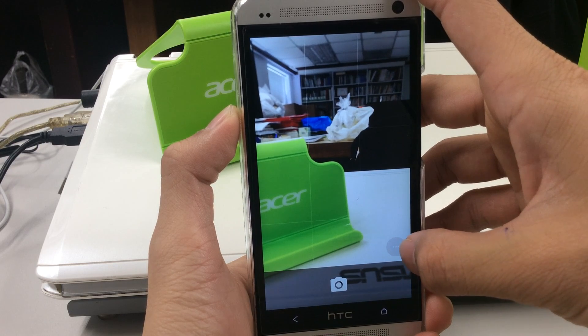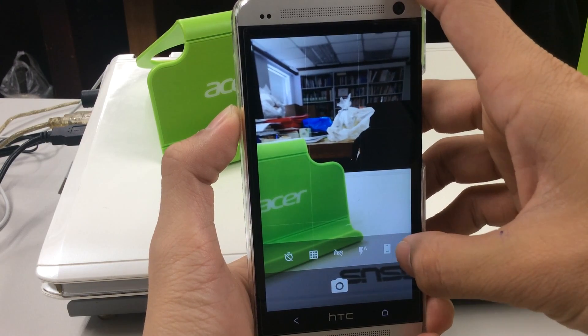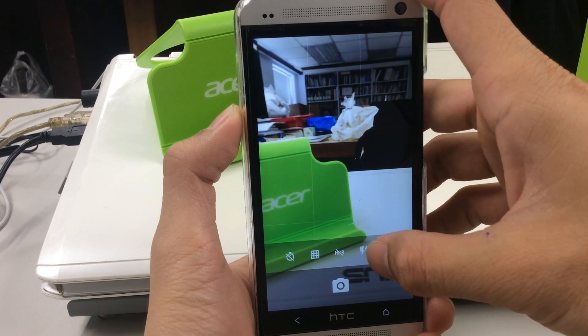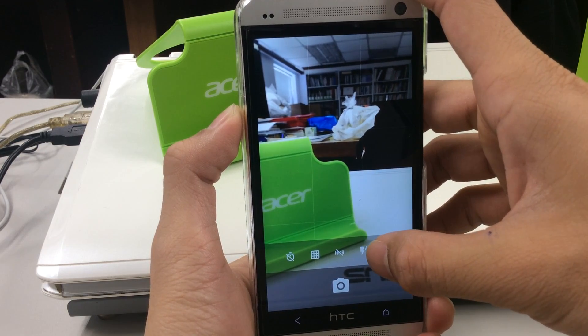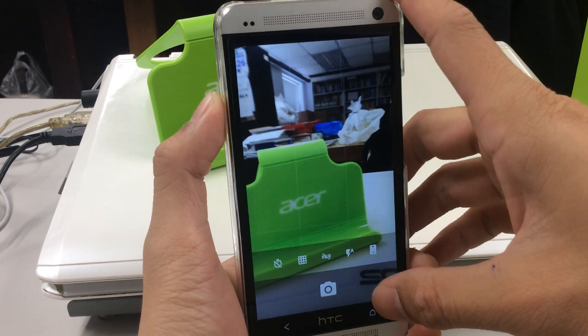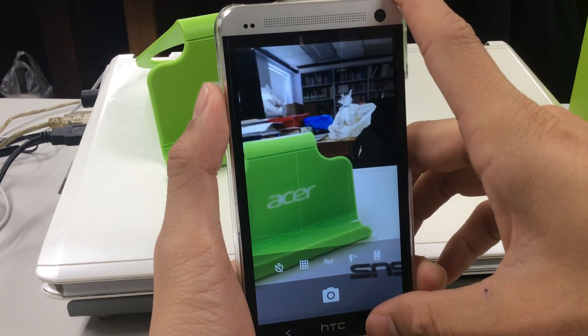By pulling the right button you can either switch to the front camera, turn on the auto flash, flashlight, HDR, and the grid lines to assist when you take pictures.